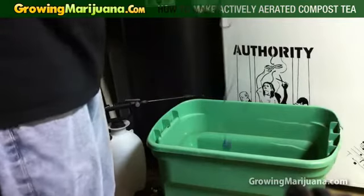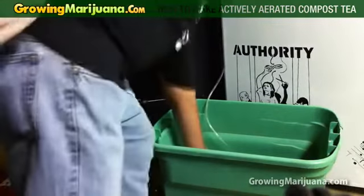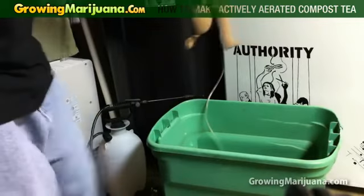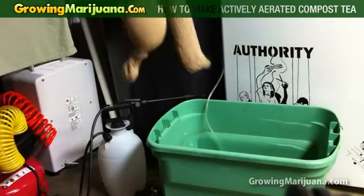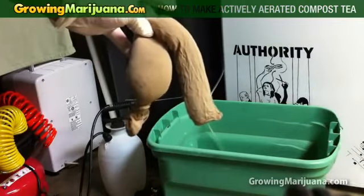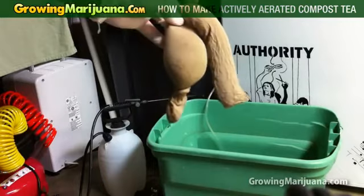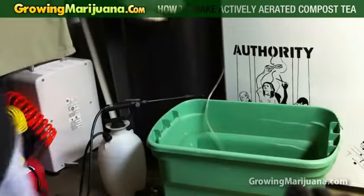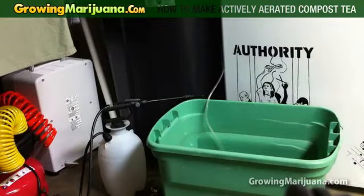Now this is an air stone — it's already turned on, you can hear it back there. And be careful with this: this is a women's stocking with the bat poop in there. You want to do this outside, at least if you care about your health, because you don't want to breathe powdered bat crap.